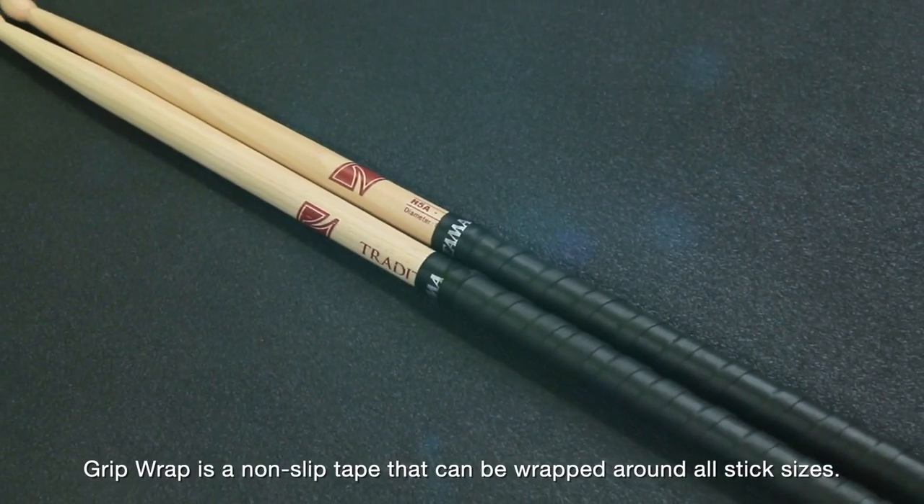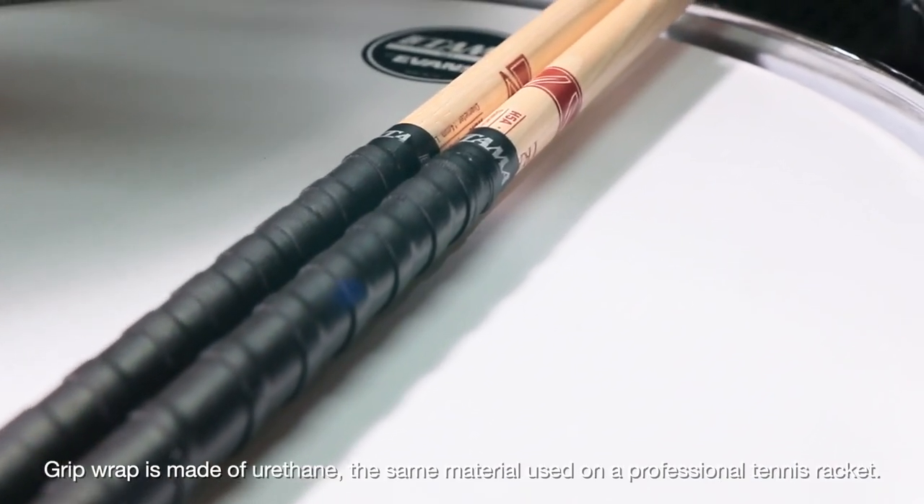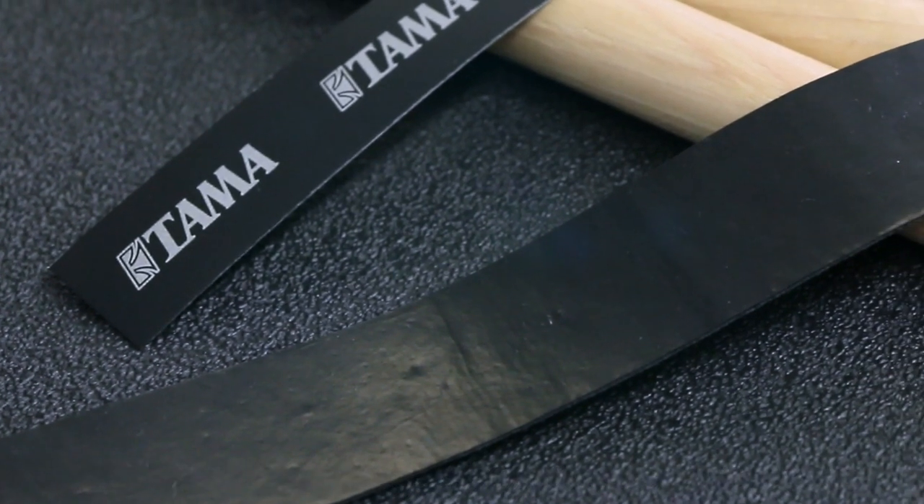Grip Wrap is a non-slip tape that can be wrapped around all stick sizes. Grip Wrap is made of urethane, the same material used on professional tennis rackets.